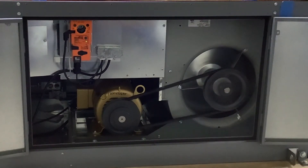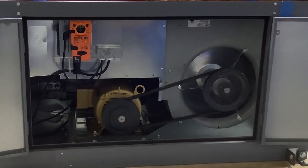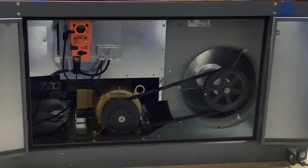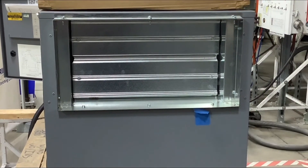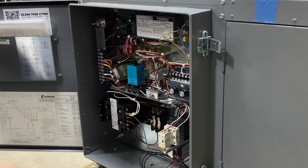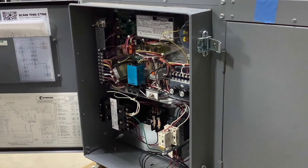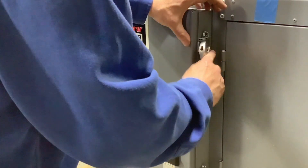Turn the disconnect switch clockwise to the on position. When the Bulimo damper motor is energized for the first time, the motor will close and open a couple of times to learn the travel distance. The motor has memory and will not bind unless there is damage to the damper linkage. If you find the damper linkage is damaged, please consult the factory. Place the blower service switch in the local position and the damper will open and the blower will energize. Place the blower service switch in the remote position and, as long as there is no call for blower from the remote control station, the damper will close. Turn the disconnect switch counterclockwise to the off position. Place the blower and burner service switches in the remote position, which is down. Close the electrical panel door, tighten the latches, and turn the disconnect switch clockwise to the on position.